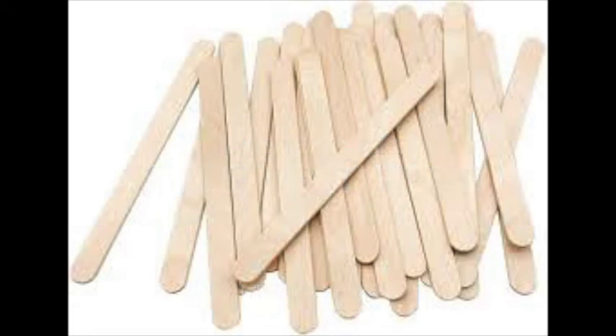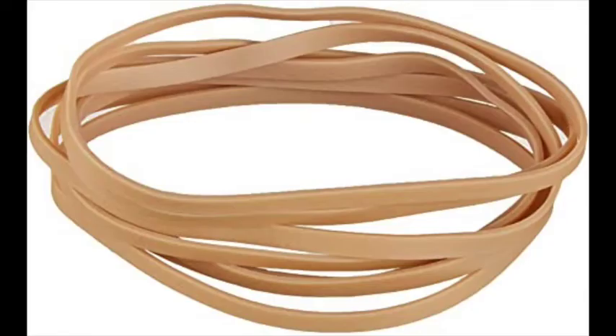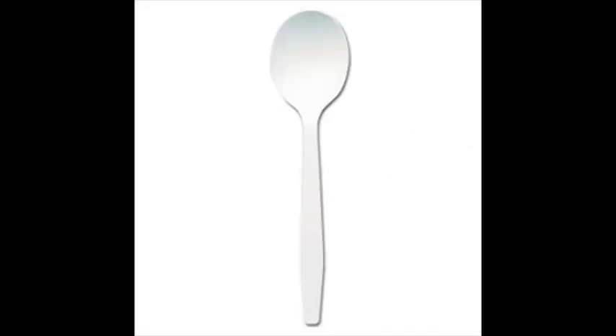We are going to start off by going through just some of the basic ingredients that we're going to use to make this. Really all it is is popsicle sticks, rubber bands, and a plastic spoon, and then of course marshmallows and whatever you're firing at them — cups or targets or whatever.